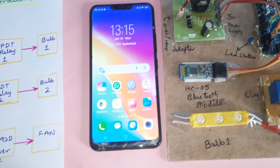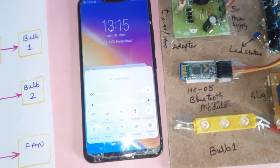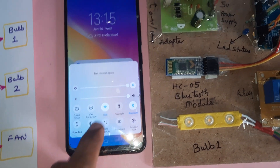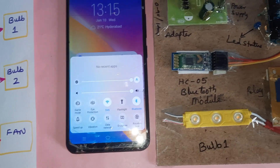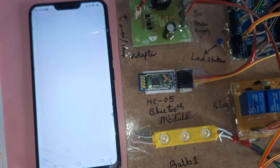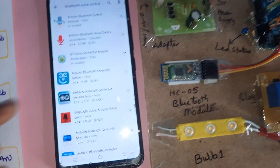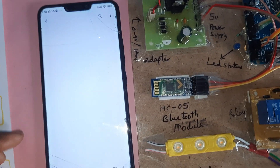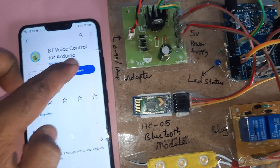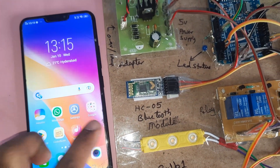We are using one app from the Google Play Store. First you have to turn on mobile data and also turn Bluetooth on. Go to the Play Store and type 'Bluetooth Voice Control' — the third result is the one I just installed. Open it.